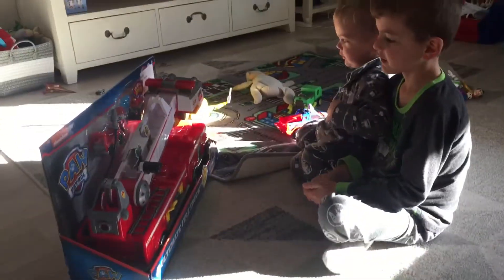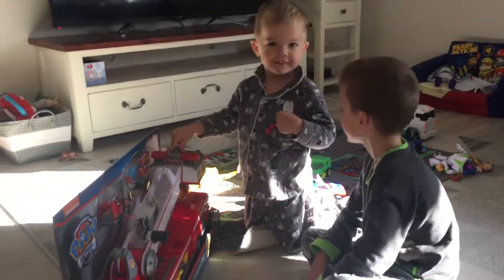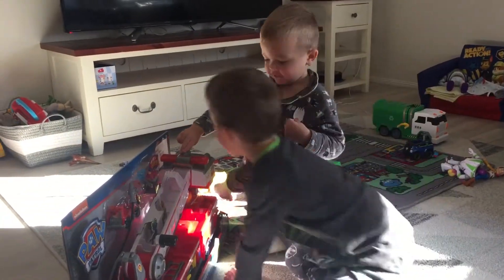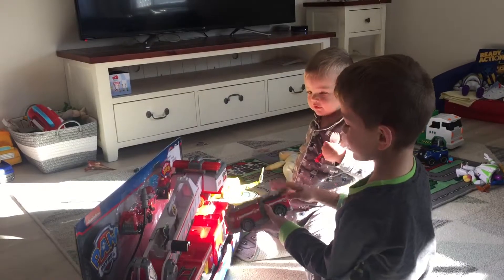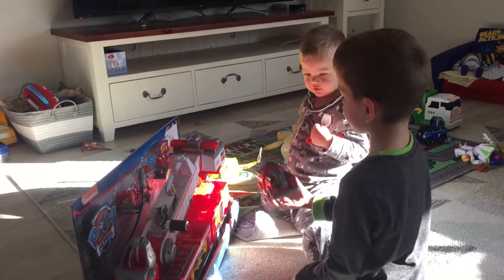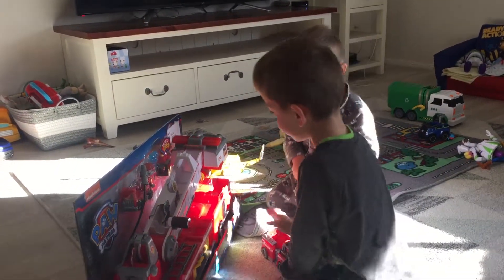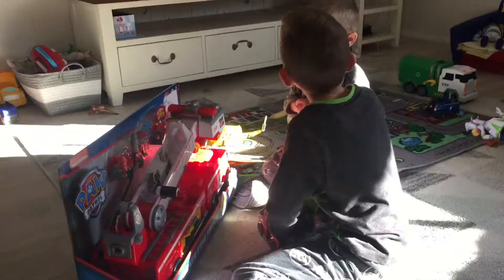What did you get there? My ultimate rescue fire truck. Ultimate rescue fire truck — just like a bigger one than this fire truck. Way bigger. This one's just a fire truck, isn't it? That's a big one, that's the usual one. Okay, do you want to open it? Yeah.